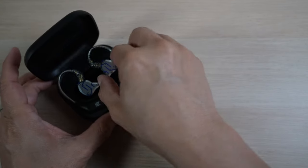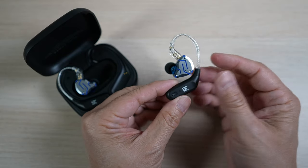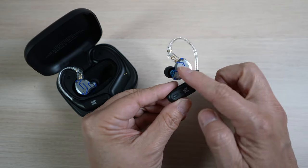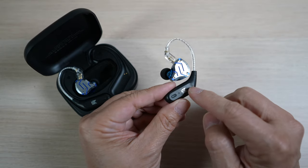So how do they sound? Surprisingly okay. If I listen very carefully, the sound is not as crisp and clear due to Bluetooth compression, which is expected, but the sound profile has not changed much — good enough for casual listening when the wireless convenience is needed.